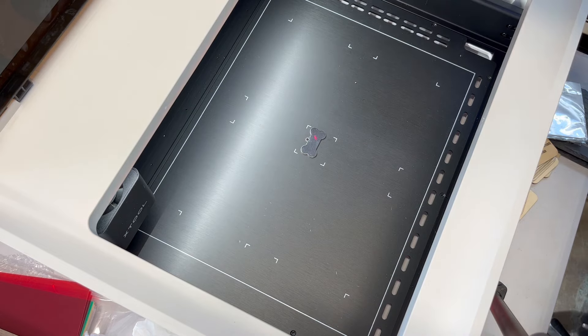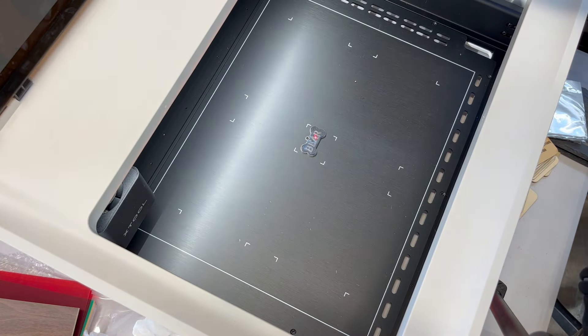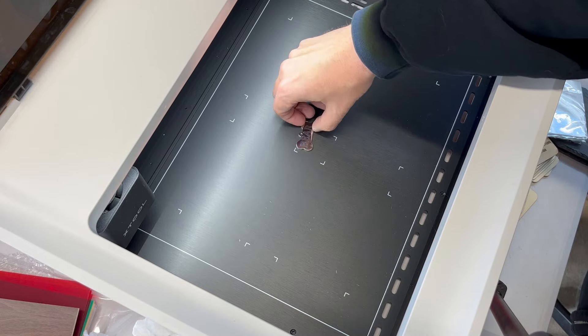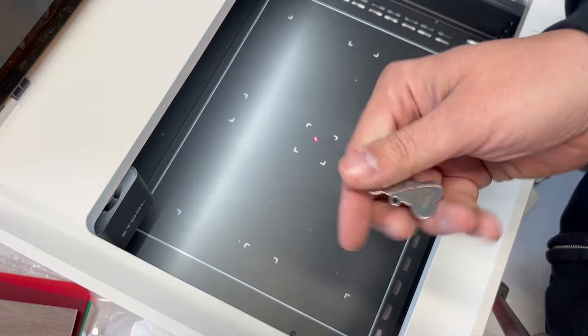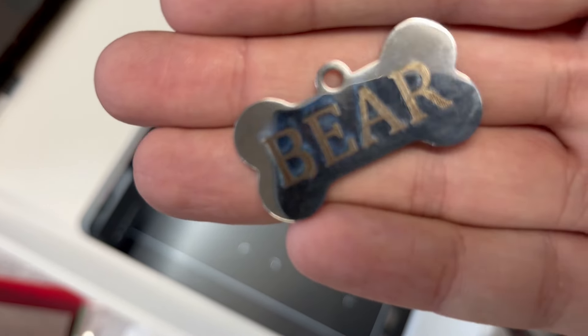Let's try a stainless steel dog tag. This is a 455 nanometer laser, so you're only going to be able to mark it — you will not be able to engrave stainless steel. But they have a setting for this: go to the right, choose dog tag, do the auto measure, and choose engrave. The silver tint is hard for the camera to pick up, so I do some fine tuning with the arrows before hitting process.